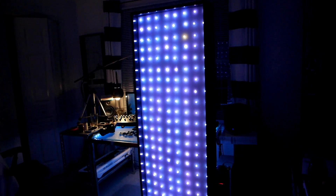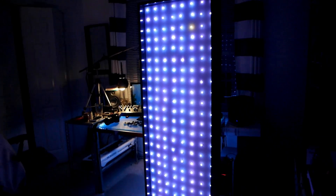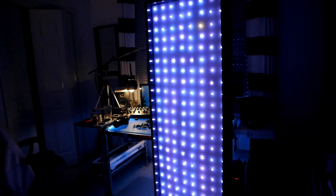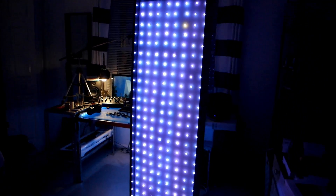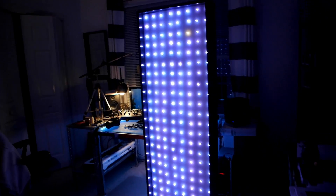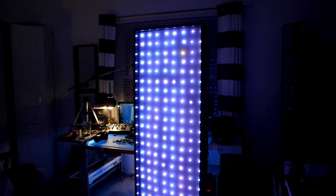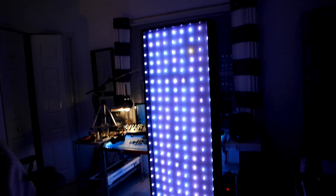I'm using it more as a key light — not as a full spotlight, because these are diffused LEDs and they're not as bright as something like a spotlight. But for adding a little bit of accent or an interesting background piece, this is definitely one of my favorite pieces of tech that I use in my videos now.